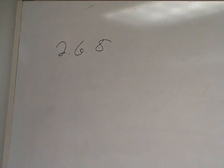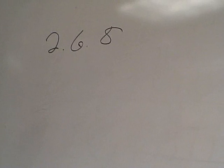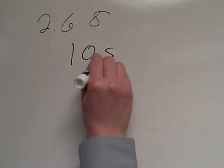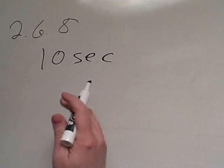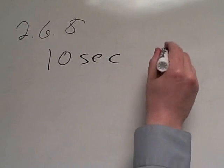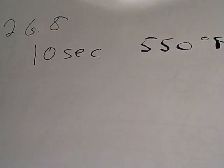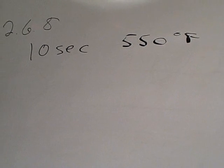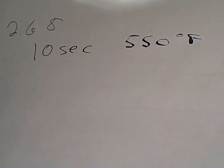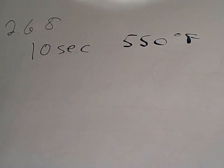This is our traditional thermal stress test method. It's pretty simple — basically a 10-second solder float of a test coupon in a solder pot at 550 degrees Fahrenheit. This test method has been utilized within the IPC standards for many years.